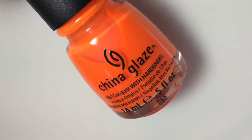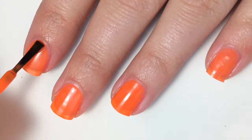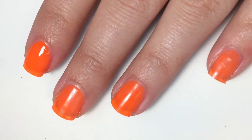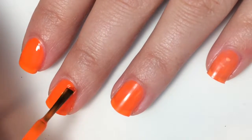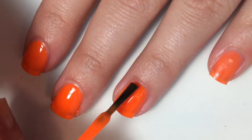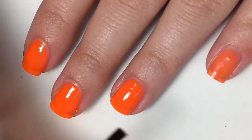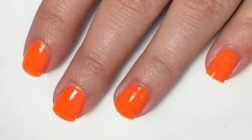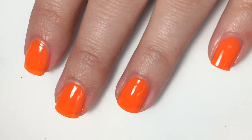Next we have China Glaze's Orange Knockout, and this is just a neon orange. Here is the second coat — I forgot to film the first coat, so my apologies. It is pretty sheer on the first coat, and so the second coat is definitely needed. But it is also turning out to be pretty sheer with a second coat as well, so it will definitely need a third. The formula on this is good though — not too thick and not too thin. Maybe if you got too much polish on the brush, it would want to run down the sides of your nails. Here is two coats.